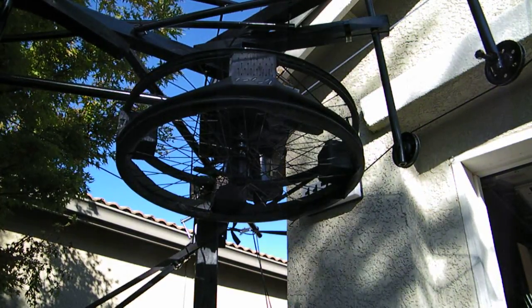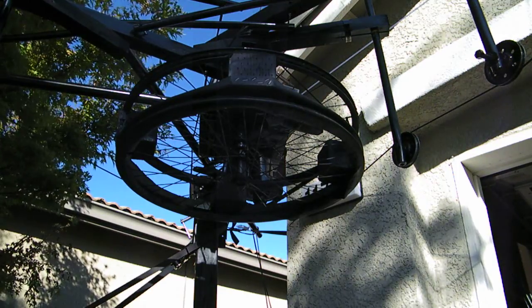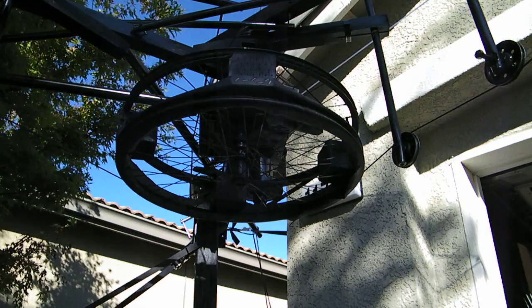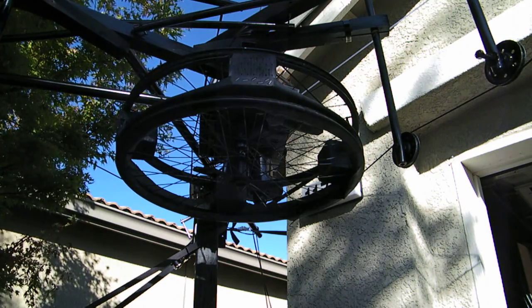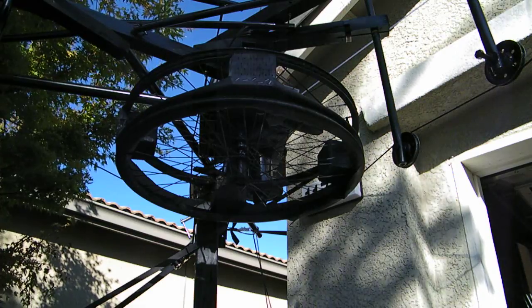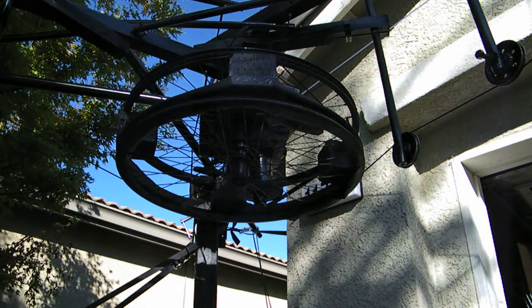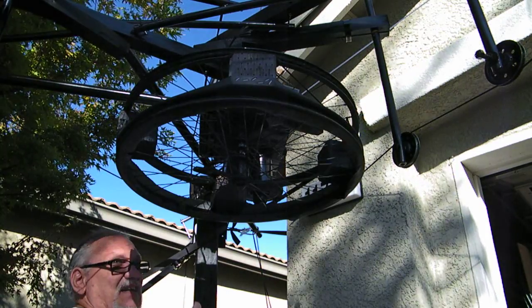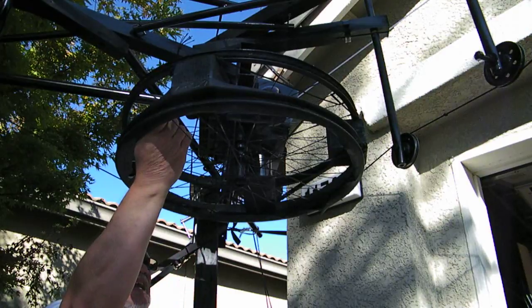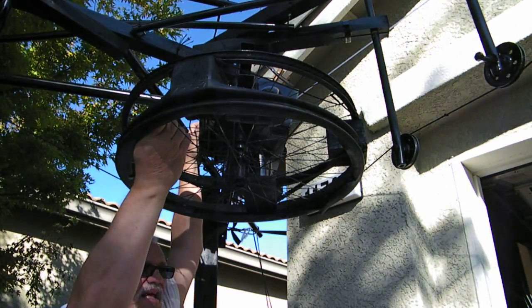I'm going to start now by starting this up and showing you what happens with the treadmill motor. The treadmill motor, as you're going to use it in the house, you have to turn it up to get it to start, and then turn it down to the speed that you want. We have to hold the drive motor still, because if we don't and just turn it on, that sudden kick of energy — the whole thing goes flying and everything comes off the line.